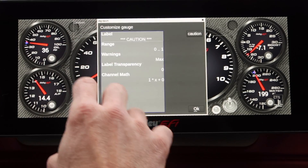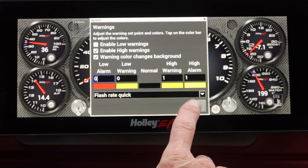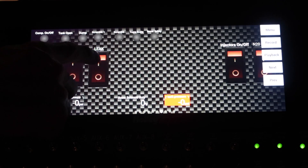Activating the user defined channel alarms and warning lights can alert you to potential problems while you keep your eyes on the road, protecting your investment and preventing catastrophic damage before it's too late.